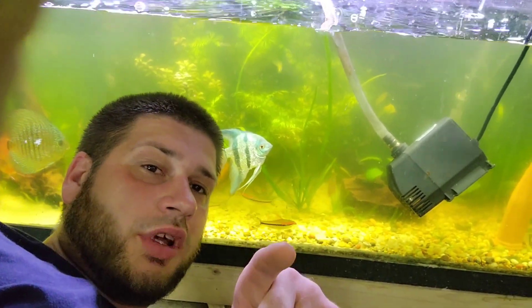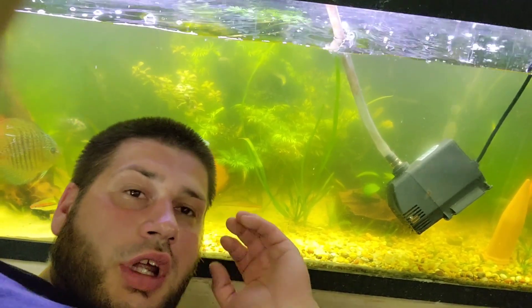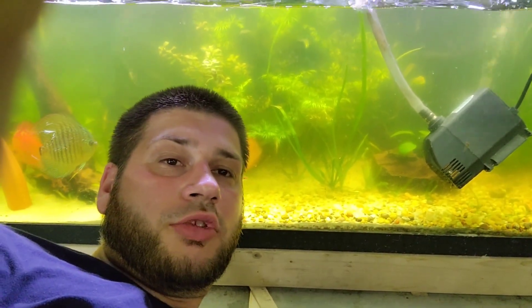Welcome back guys to 5 Star Betas. You can see our tank is kind of green back here. I know there are a lot of people that have issues with this and they can never get it to clear up. So I'm gonna show you the easiest, simplest way to do this.